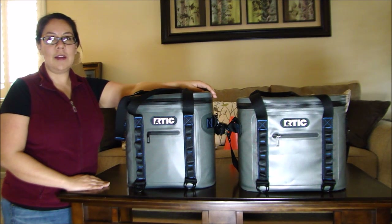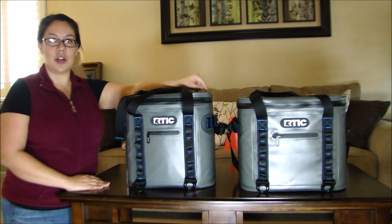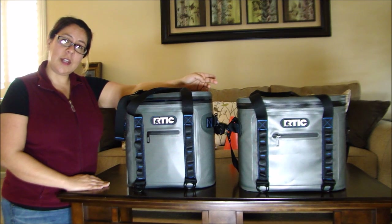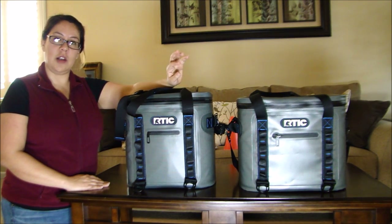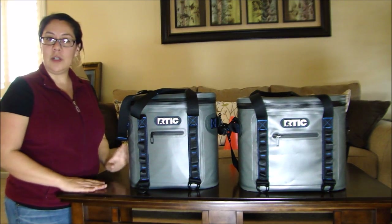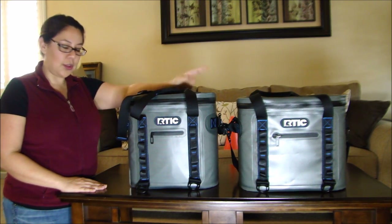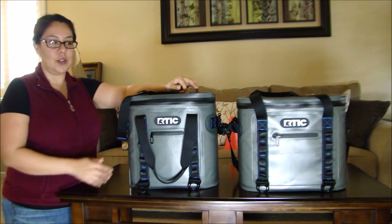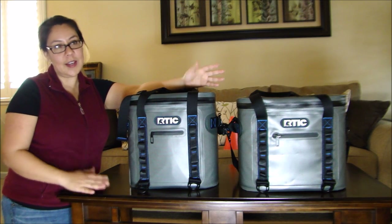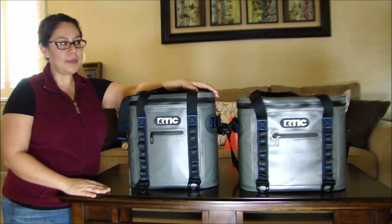Hello and thank you for watching. I'd like to introduce my two new additions to the Arctic cooler collection. If you saw my previous videos, I did a first impression on the Arctic 65 and the Arctic 20 roto-molded coolers. This time I got the 20 and the 30 in soft packs, and I want to give you a first impression from a female perspective.